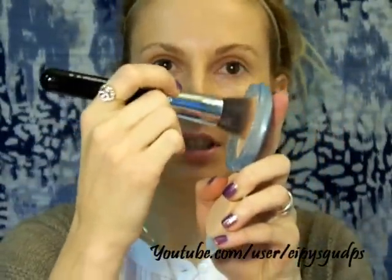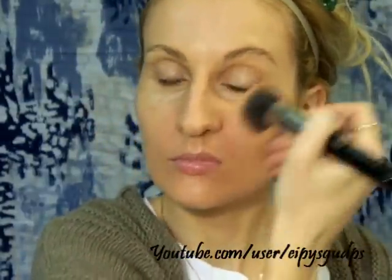I'm picking up a little bit of the product and with a swirling motion I will start applying it. As you can see, I'm just buffing the product in.